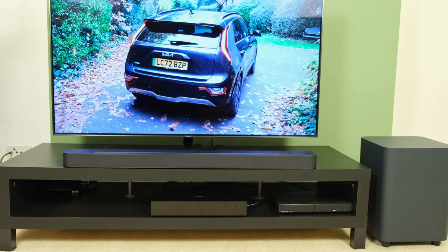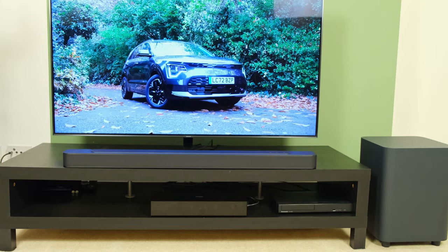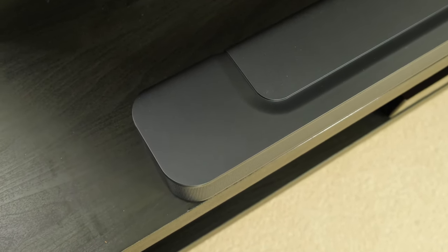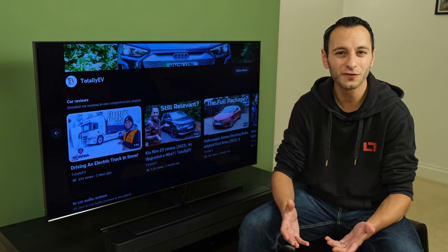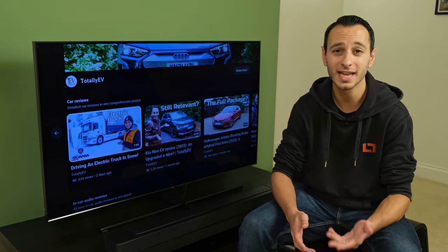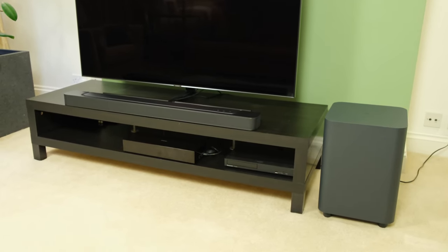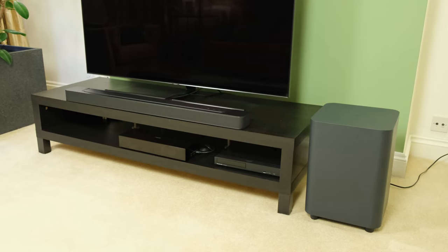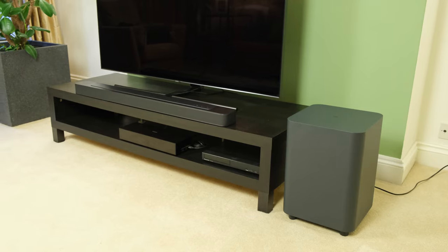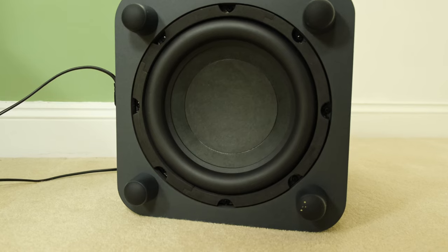Through the main frequency range, I had no inherent complaints given the price point of the JBL Bar 500. However, while the Bar 500 is very competent across the frequency range, a major letdown is its overall soundstage reproduction. I just felt a little bit underwhelmed while listening to this soundbar and comparing it to some of its rivals, namely from the likes of Samsung. Ironically, the Samsung Group owns JBL and also Harman Kardon, and I felt that the Bar 500 just didn't give me that sort of room-filling or cinematic experience, given that it also supports the heightened metadata of Dolby Atmos.